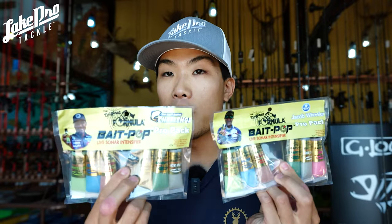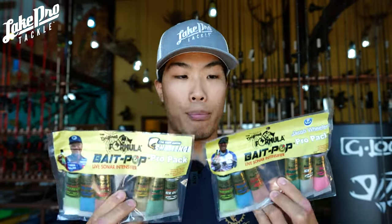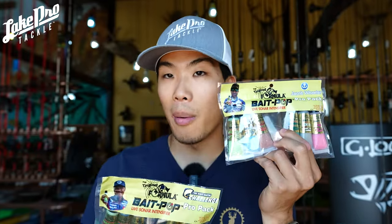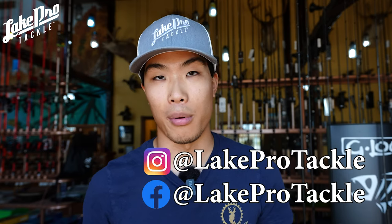Definitely check out all the Bait Pop products on our website, lakeprotackle.com. Let us know who your favorite angler is between Scott Martin and Jacob Wheeler down in the comment section and show your support. Pick one of these up and definitely show us which one you prefer. Thanks so much for watching guys — we'll see you next time at Lake Pro Tackle.